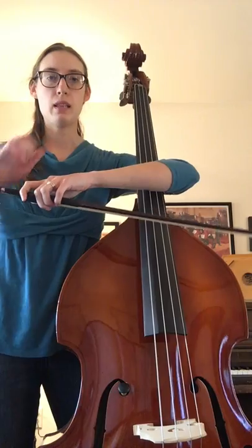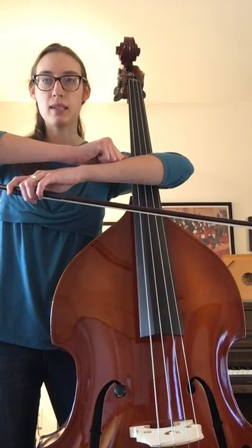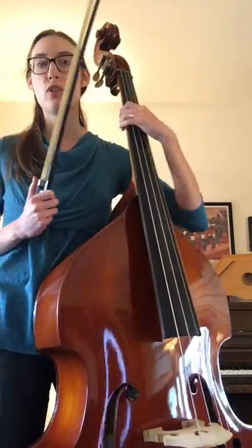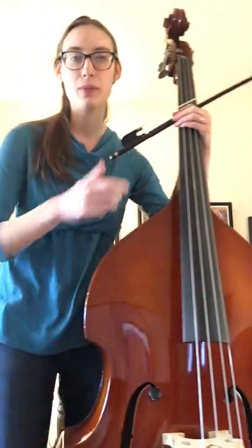Remember, the half rest is the line with the box on top of it, so that's a two-beat rest. Just make sure you rest for two beats. But that's how The Trolley Song goes — lift.